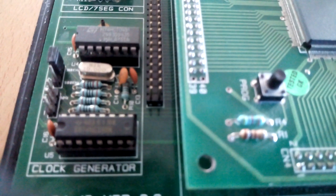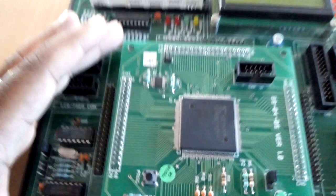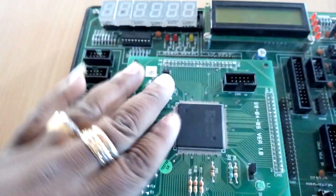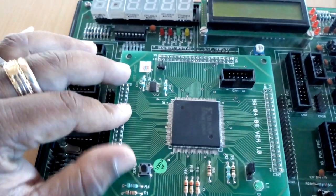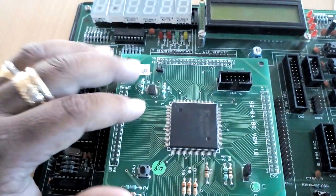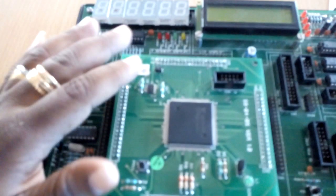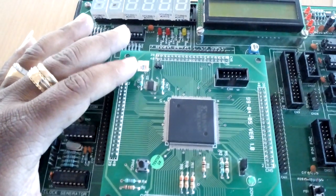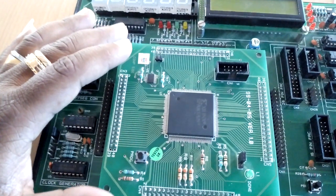The Spartan-3 family of FPGA is specifically designed to meet the needs of high-volume, cost-sensitive consumer electronics applications. The Spartan-3 family offers a density range from 50,000 to 5 million system gates. Because of their exceptionally low cost, Spartan-3 FPGAs are ideally suited to a wide range of consumer electronics applications including broadband access, home networking, display or projection, and digital television equipment.